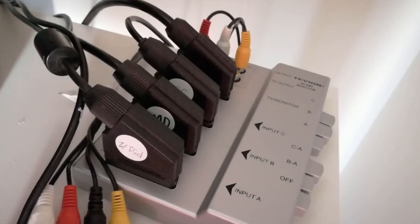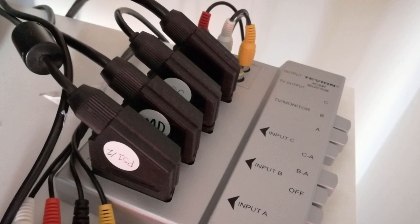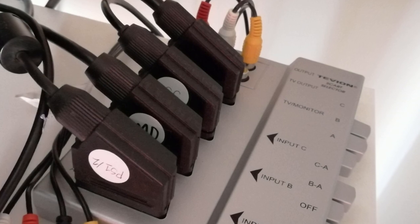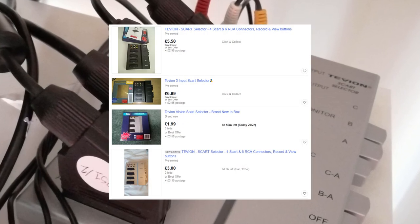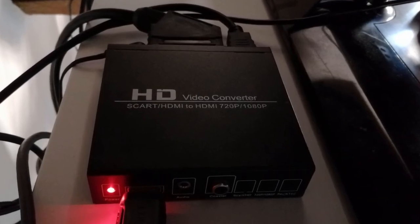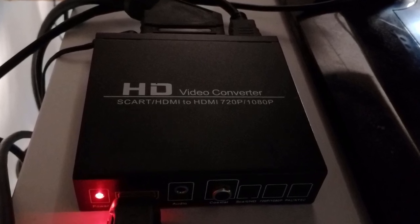My SCART cables go into a TV and SCART selector which has a button on it specifically for telling the device whether to pass through RGB or composite. The composite setting is only there to resolve incompatibilities, and it can be had easily on eBay for a couple of quid. From there, the splitter's composite out goes to my CRT, while the RGB SCART out goes to this cheap, unbranded HD upscaler/converter.